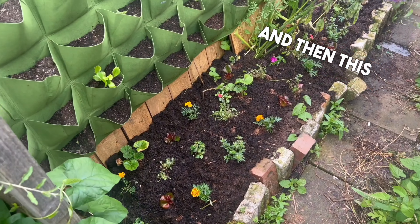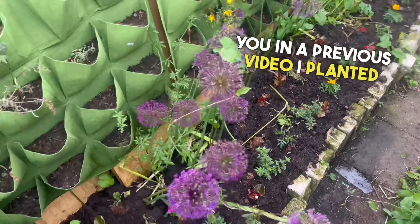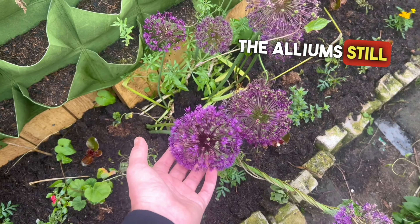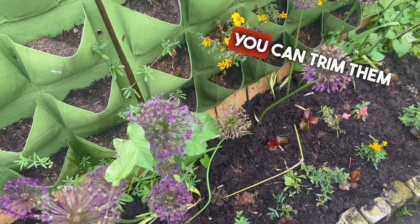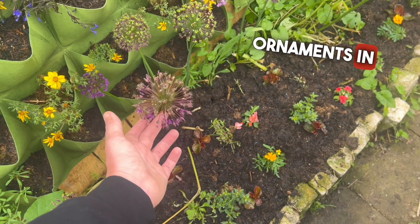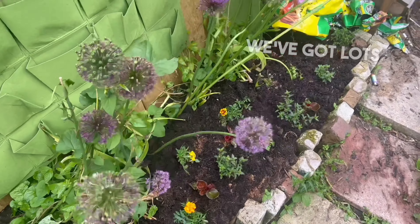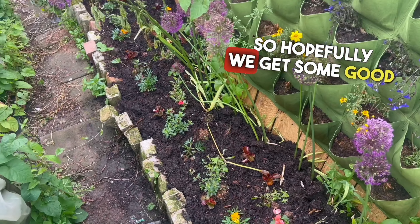This is my summer bedding area, which I showed in a previous video when I planted it the other day. The alliums still look absolutely stunning — some of them are dying off, but once they die off you can trim them and dry them out and have them as ornaments in your vases, and they look stunning still. We've got lots of summer bedding in here, so hopefully we'll get some good colour.